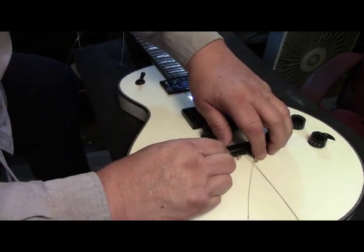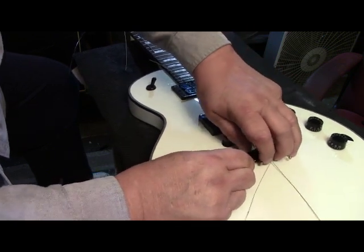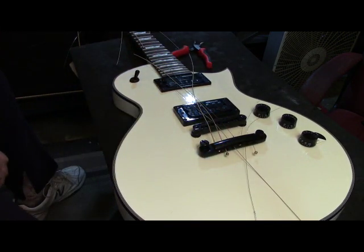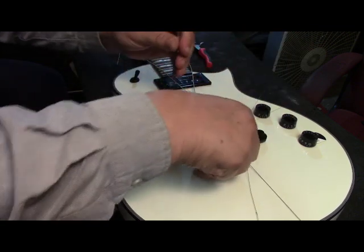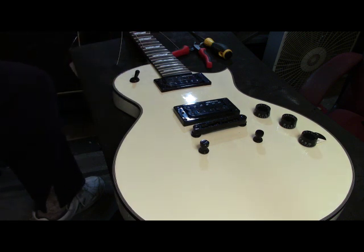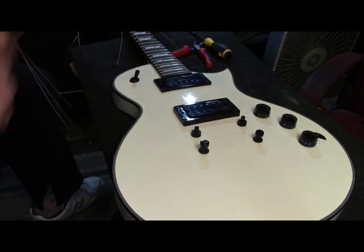That is really stuck in there - that's a first. I'm going to get a screwdriver to get that post loose somehow. There it came. I don't want to scratch the guitar up, being as new as it is. I'll take these strings out also and set this bridge and tail aside.